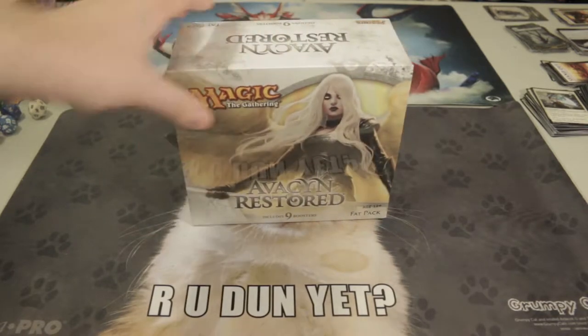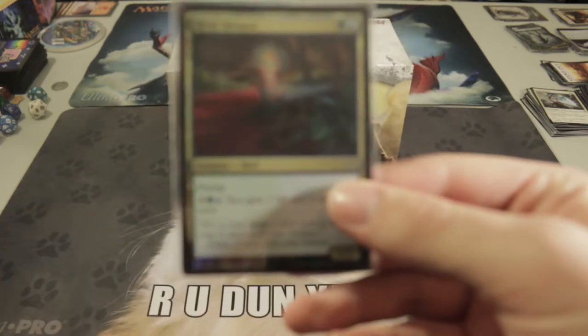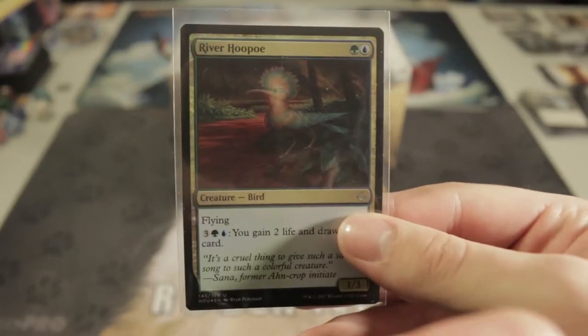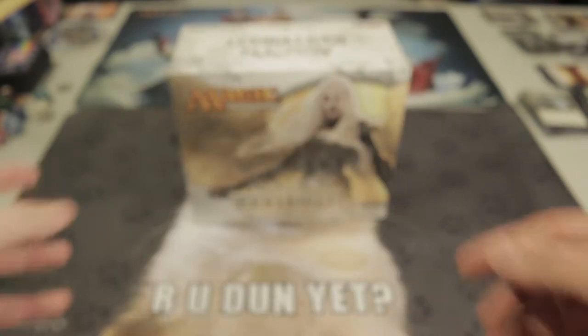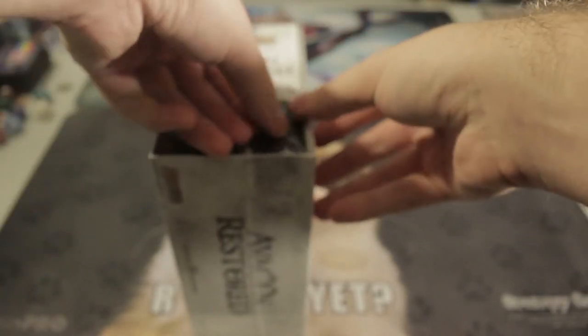Let me just adjust my focus — this is my first time doing a video like this so I want to make sure everything is looking nice. Using a foil River Hoopoe as a focus point. Okay, let's get down to business and open this pack. Be careful... oh there we go, it's opened.